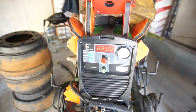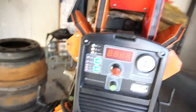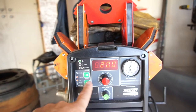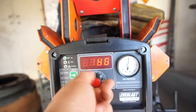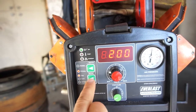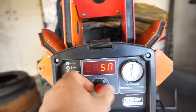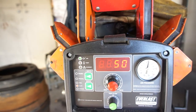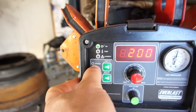Let's fire it up and see what it does. TIG goes from 5 to 200 amps, stick is 160 amps maxed — so 5 to 160 for stick. Plasma cut is 20 to 50 amps.